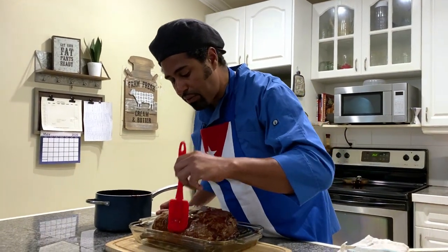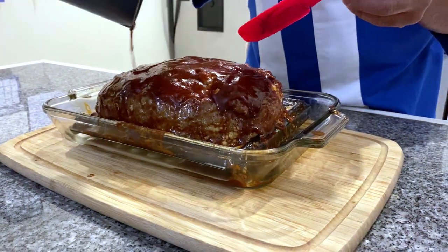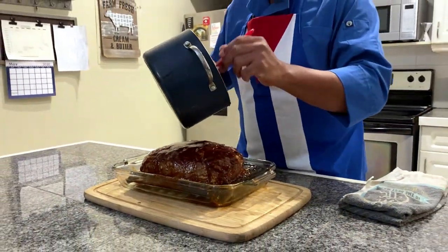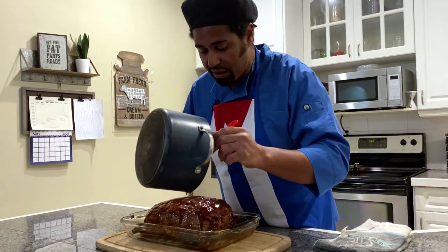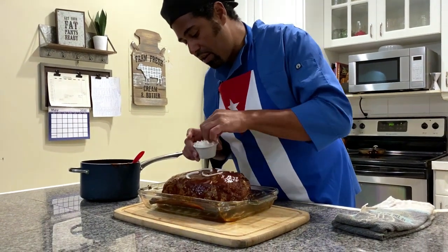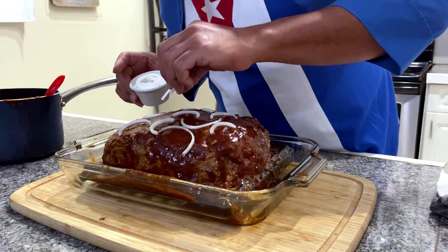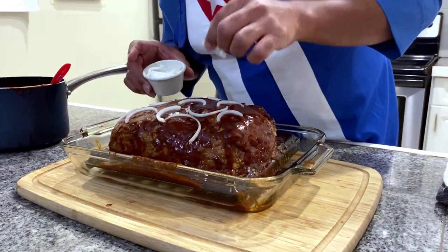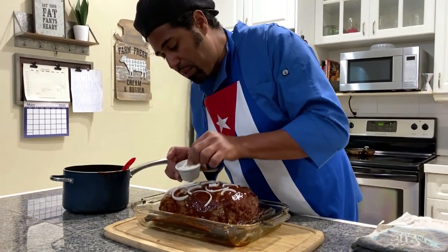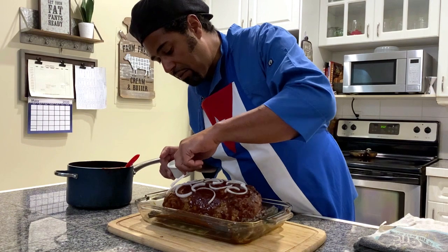Our meatloaf has been in there for about 35 minutes. We take it out and put on the sauce, making sure to cover all the little holes. We get all that sauce on there, covering every single nook and cranny. Then we put on some onions as garnish on top, organizing them nice and pretty all along the top. When done, there should be one huge layer of sauce covering the meatloaf. We're putting it back in the oven at 350 degrees for another 30 minutes, then broil for 10 minutes to singe the top.